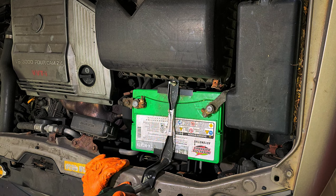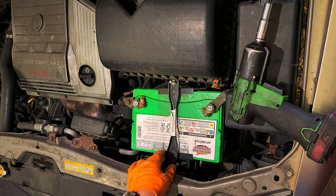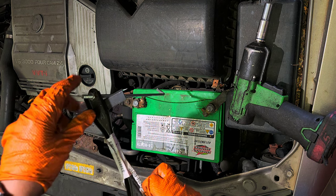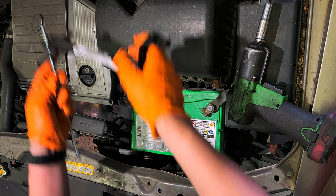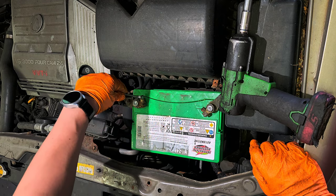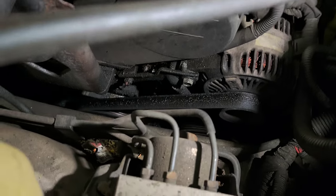10mm right here, 10mm right here, 10mm right here. This one is a hook, so you can just turn it by hand. 10mm here, 10mm here, 10mm here. I'm going to have to remove this one, but just loosen it a little bit.